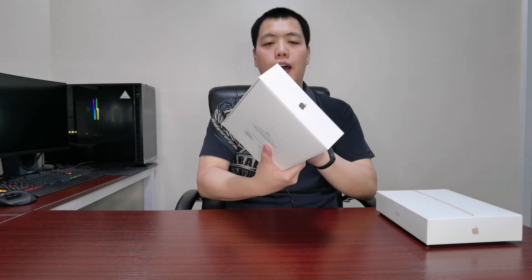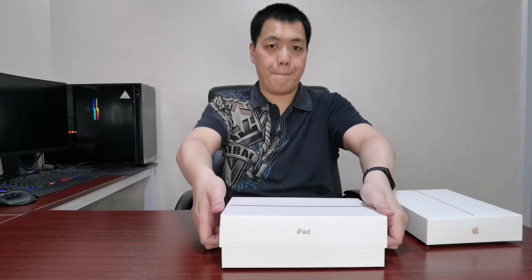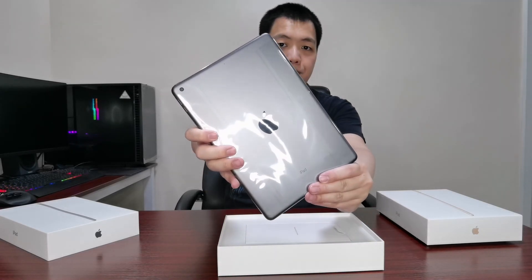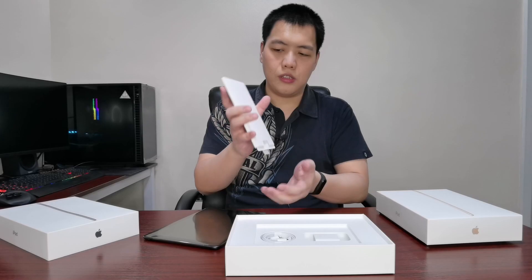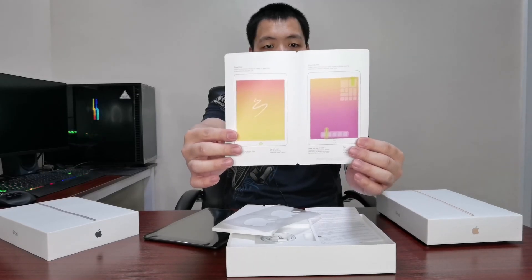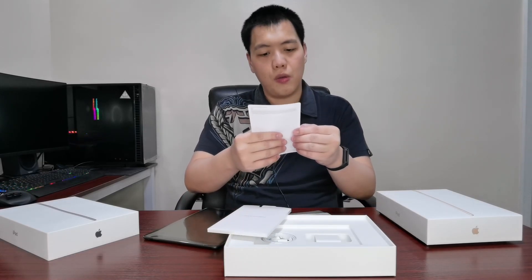So we have here the 32GB Space Gray. It's a very simple box. It contains the iPad itself in Space Gray. The contents are very simple: you have the mandatory iPad Apple stickers, the simple instruction manual, and the warranty.